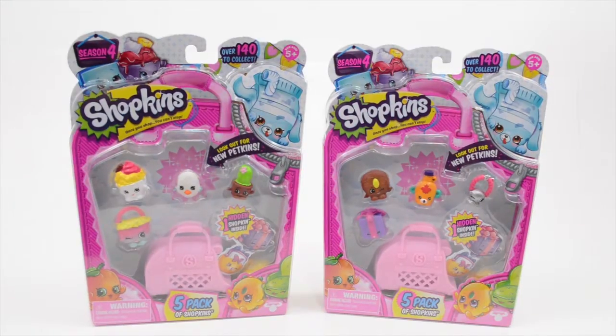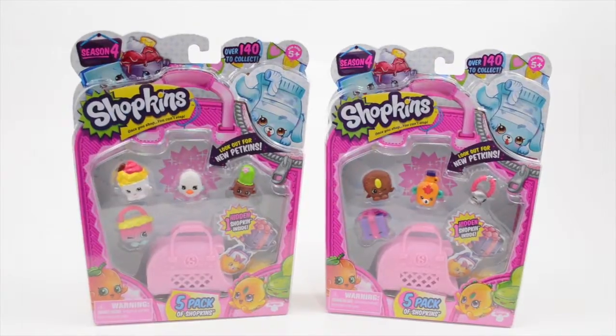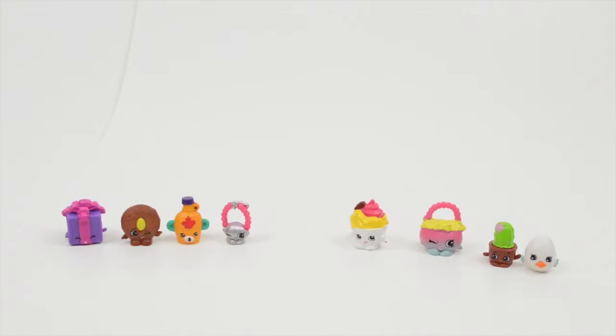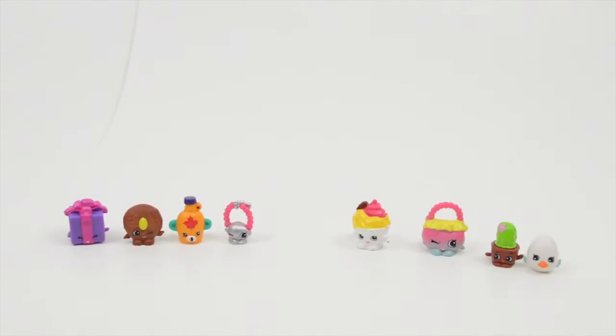Let's go ahead and get opening them and hope we can find someone cool. They're all cool, but we want to find someone more cool. So we have two packs.